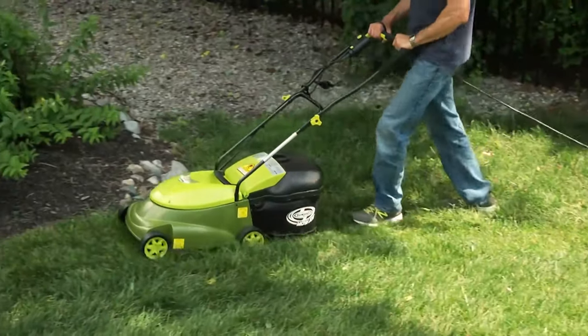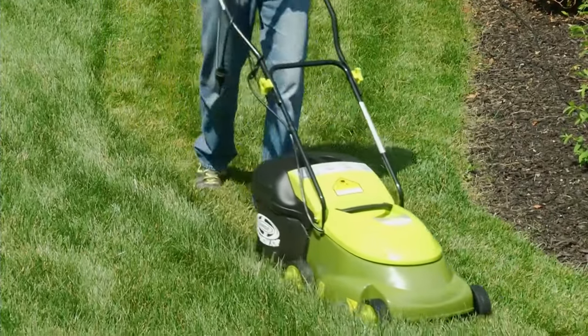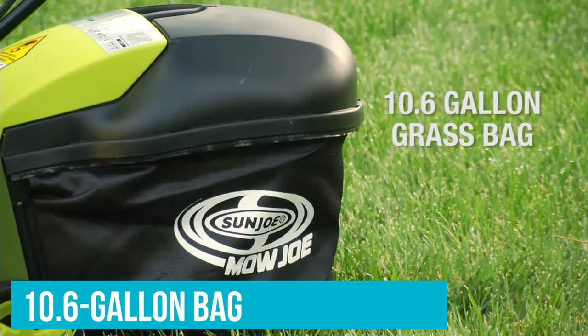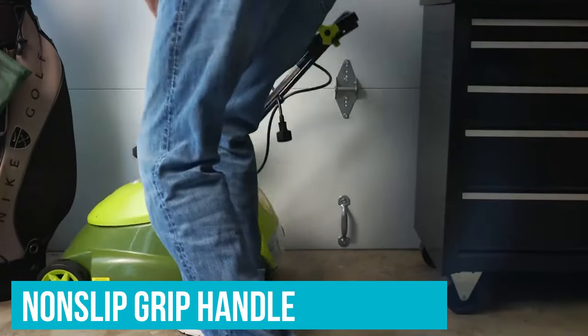It is well-suited for warm-season grasses such as Bermuda, Zoysia, or Centipede. No need to store gasoline or change spark plugs with this eco-friendly mower. Collect grass clippings in a 10.6-gallon bag or discard them via a rear-mounted side discharge chute. The Sun Joe mower features a non-slip grip handle that folds down for easy storage.